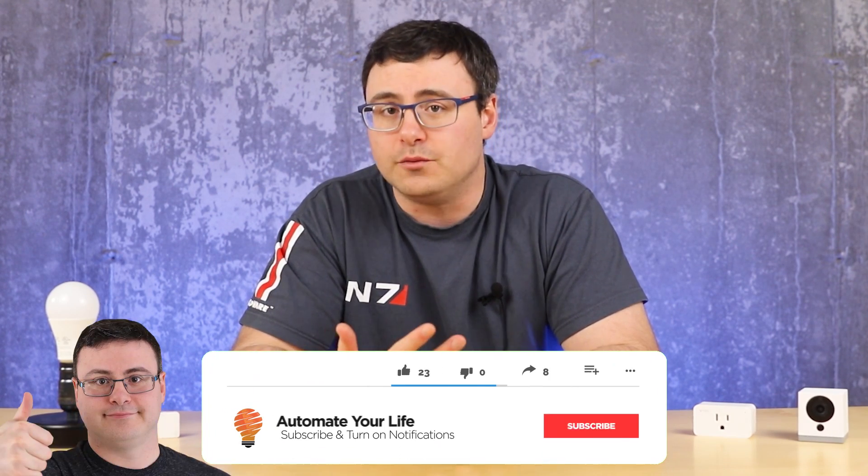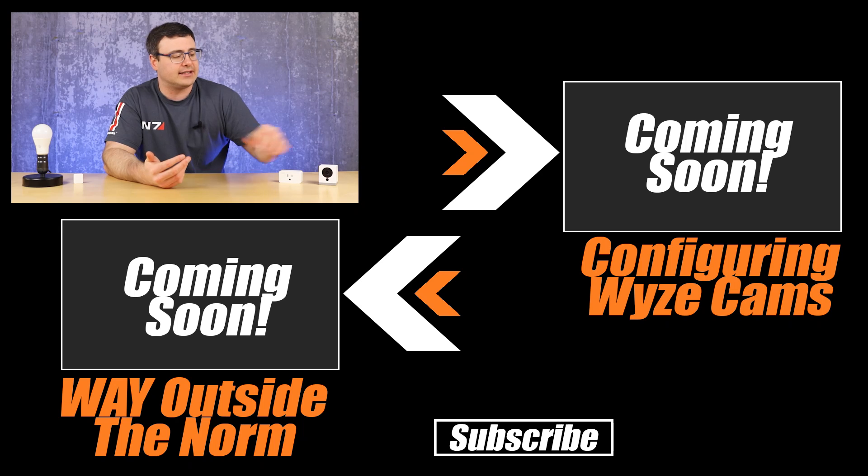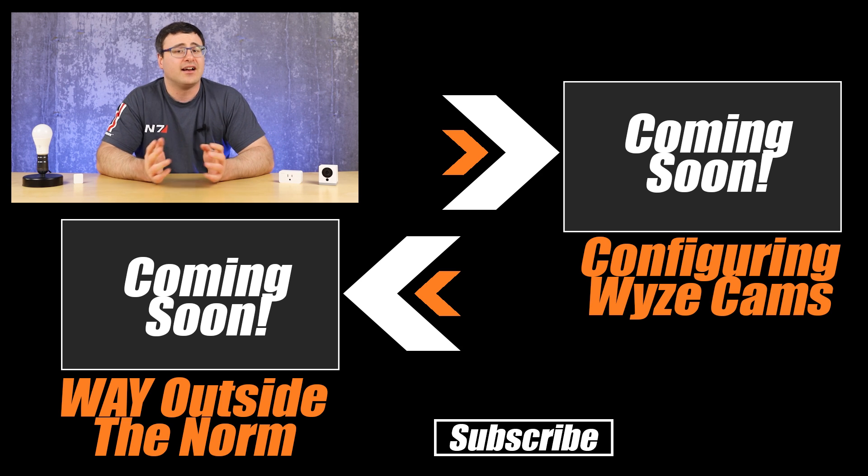Beyond this, there are a number of different and very unique situations you can put these Wyze cams in, and that is part three of our series. You can also go back and watch part one if you need to understand some of the basics of configuration for your family. Both of those videos are up on screen, otherwise subscribe so you can see that third part when it comes out. Thanks for watching today, and of course — don't hate, automate!